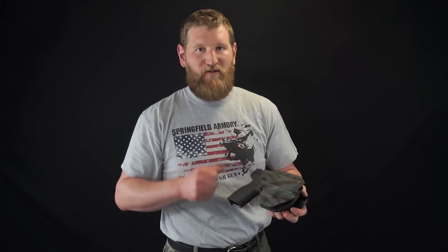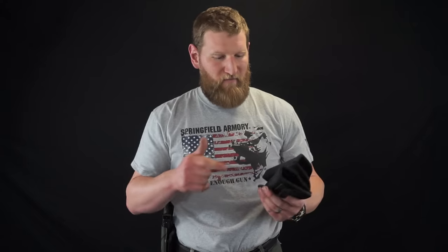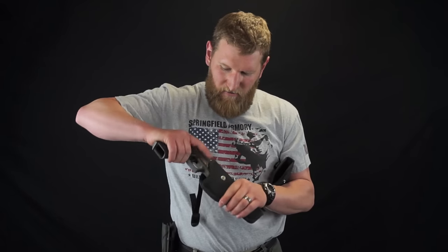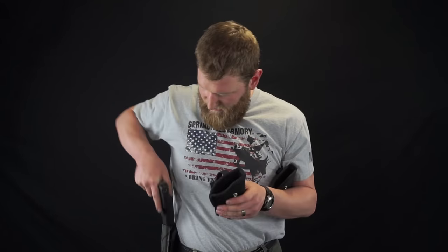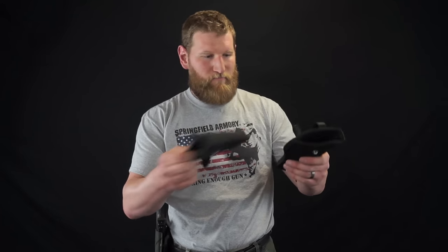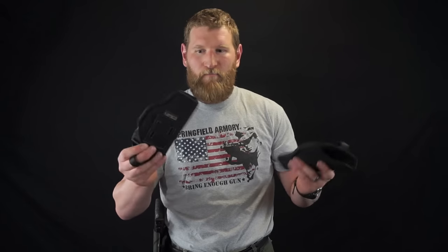Kydex holsters are custom made for each individual specific make and model. We also have nylon holsters — this is an outside the waistband holster that has a little bit of rigidity, with a little bit of a spine built in. These are super cheap and universal, designed to take a variety of different handguns. Honestly, these are garbage. You would never carry this as a primary holster — I keep these around for when students don't have a holster. They come in different sizes and list a whole list of different firearms that will generally fit, but they're basically only for training for people who don't have them.